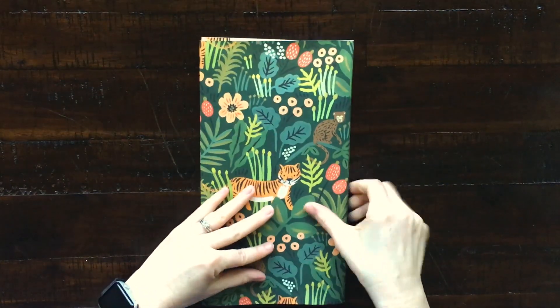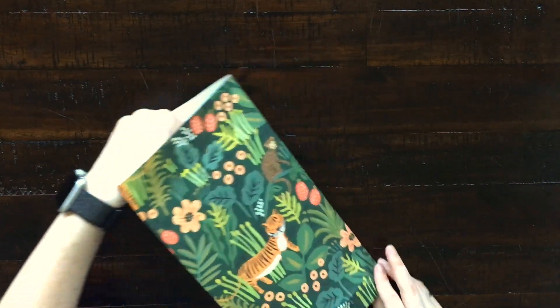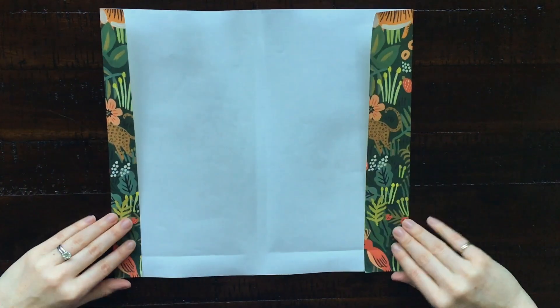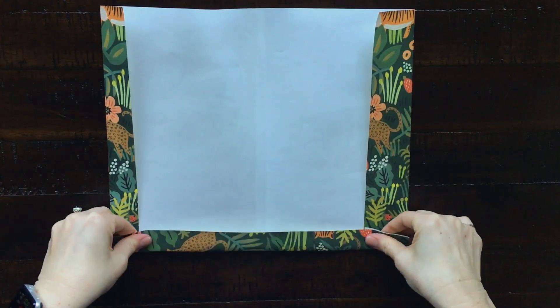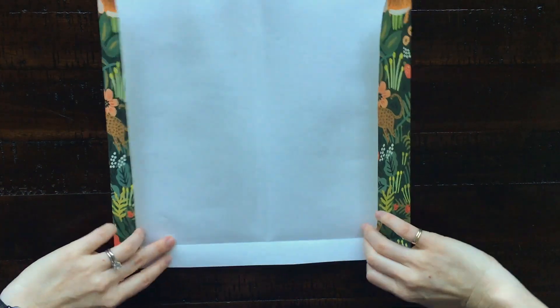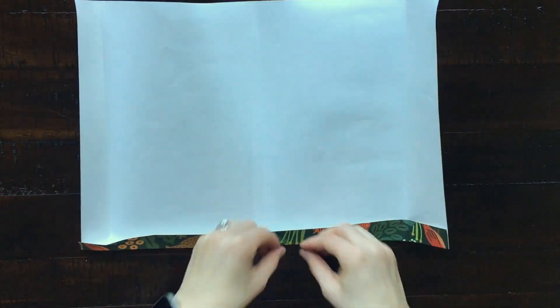The same way you folded the cover on the sides, you're going to do for the top and the bottom — just making a little crease, then taking your book out and folding the paper up where you have the crease.